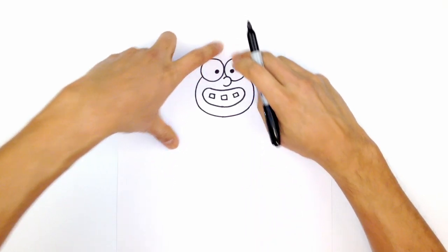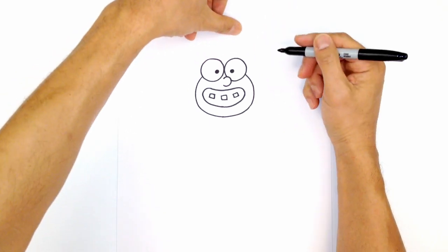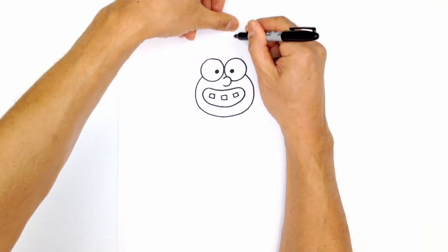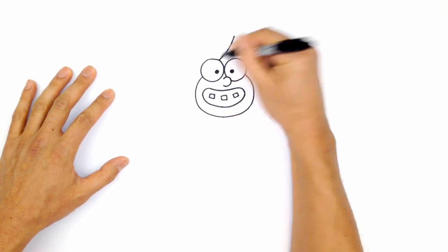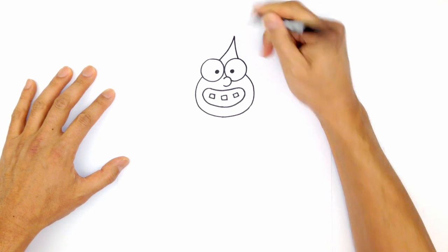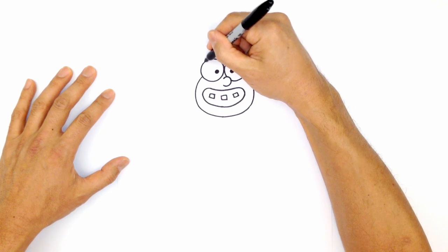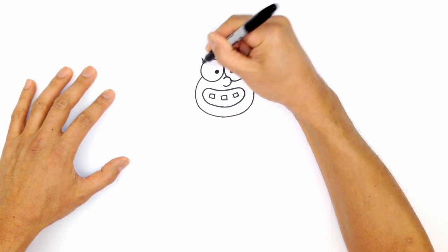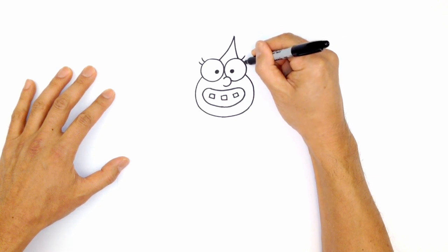Let's go ahead and draw in the part in the head. On the left side it curves up towards the part, which is right about here. I'm going to put a point, curve down and towards the left right into that eye. And on the right, we're just going to curve in the opposite direction in towards the top of that eye. Now let's draw in some eyelashes — just on the side of each eye, curling two little curls on each side.